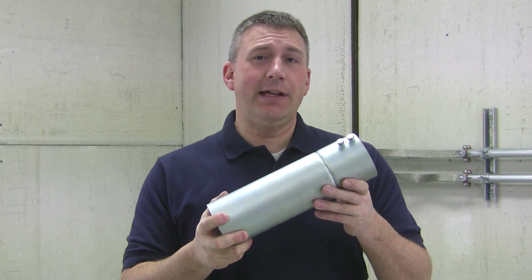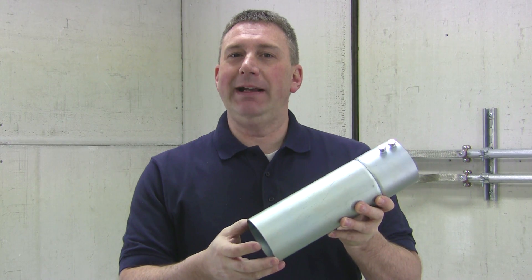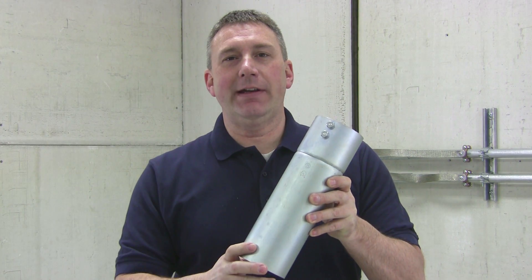Let's look at some of the features of Bridgeport's dry location expansion coupling, the Mighty Move. It has a zinc plated steel body and set screws for a secure connection.